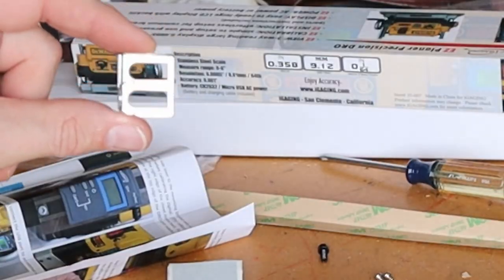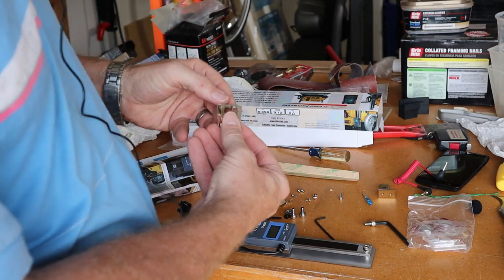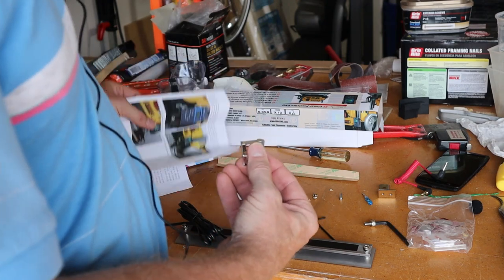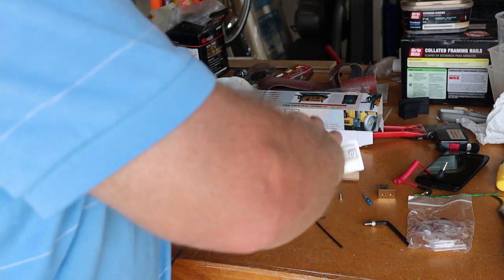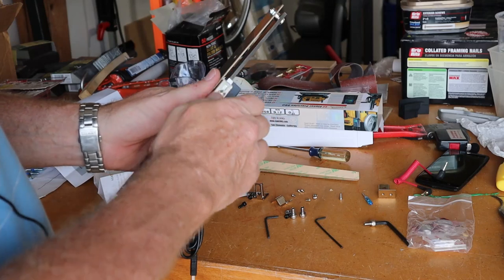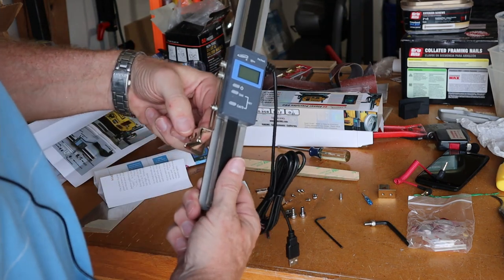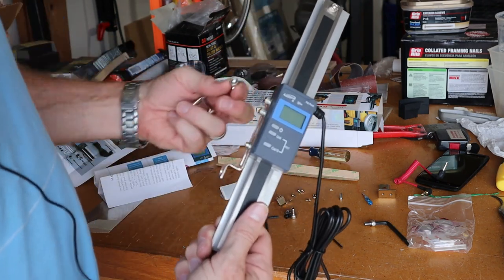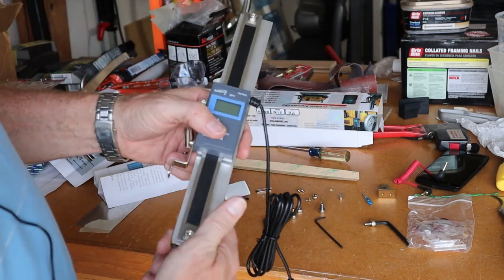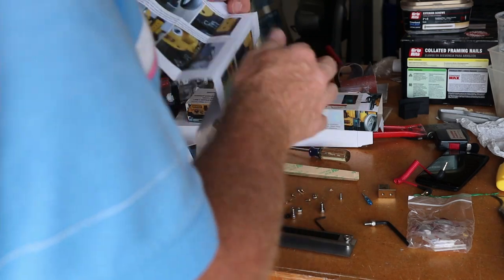The kit includes a bracket that hooks to the planer, a double washer, four-millimeter Allen wrench screws, a little sliding bracket with small screws you loosen so it slides for adjustment, a large six-millimeter screw with a nut to fasten it tight, and metric Allen wrenches to help out.